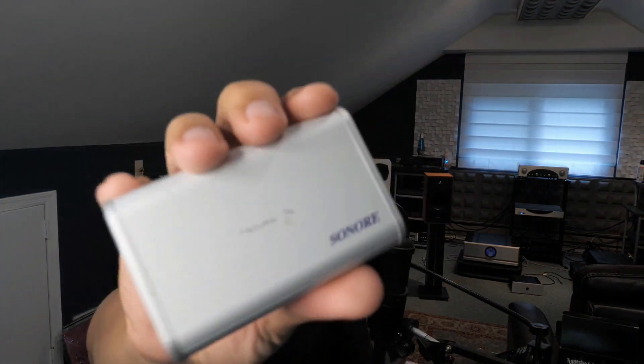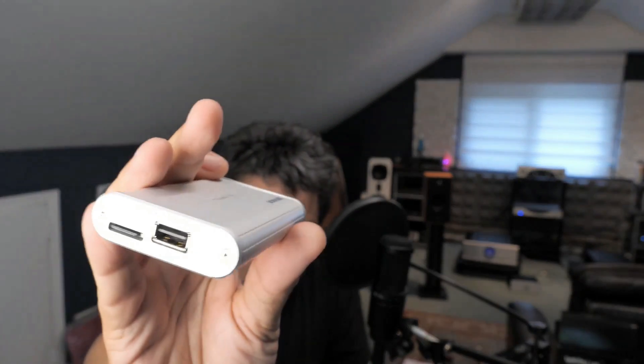When I installed Roon and bought the computer, the computer only carries the software. So you need a streamer to connect it to your system. You can buy streamers that come with a converter included, but the audiophile version is to do it in three separate parts: the computer, the streamer, and the DAC. The first streamer I got was the Sonore Microrendu. There was also a Raspberry Pi available, but the Sonore Microrendu is a Raspberry Pi that has been stripped of unnecessary parts to produce less noise.